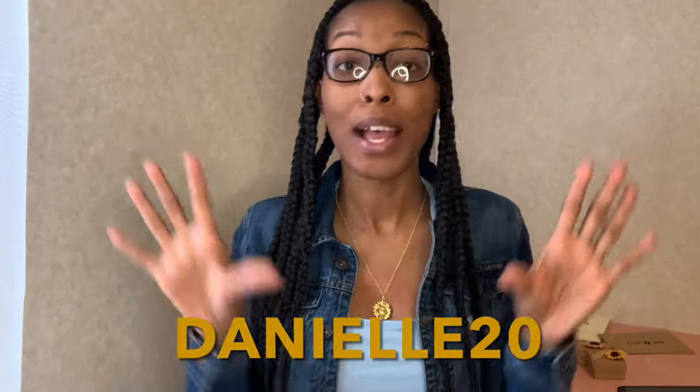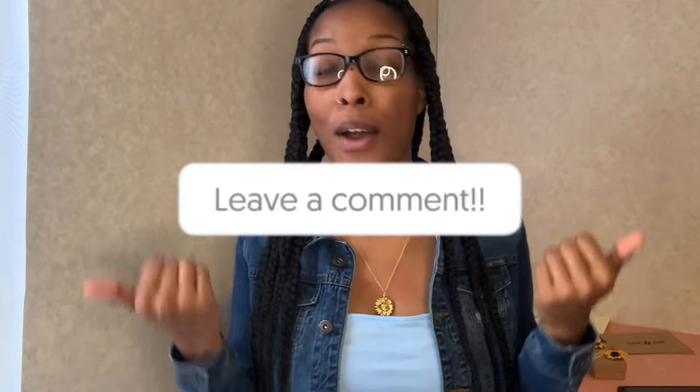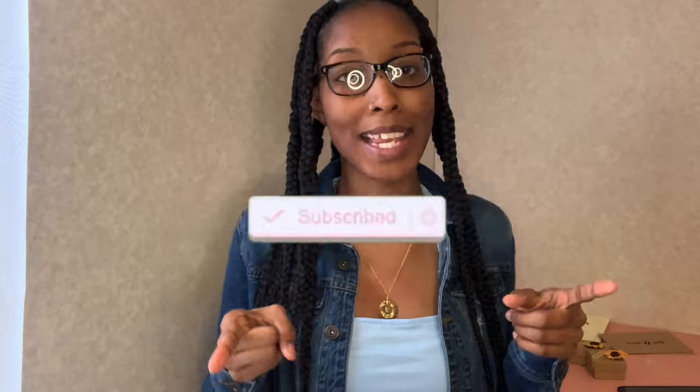If y'all are interested in checking out Be Kind, make sure you check out my description box down below — I will have all of the information linked there. Don't forget to use my discount code to save some extra dollars. Don't forget to like this video, leave me a comment, subscribe to my channel, and turn on your post notification bell so you get notified every time I upload. I'll talk to you in my next video — peace!